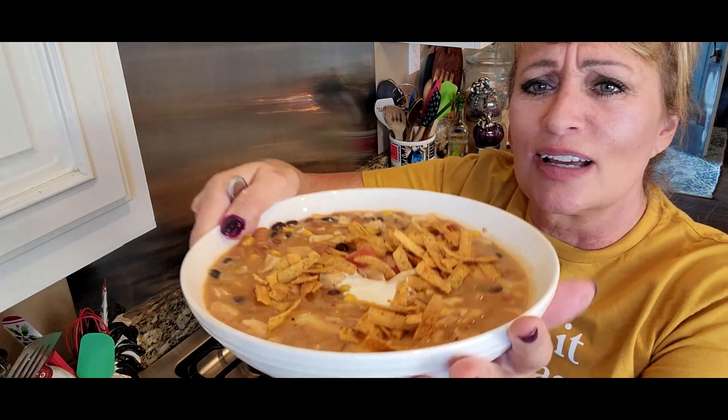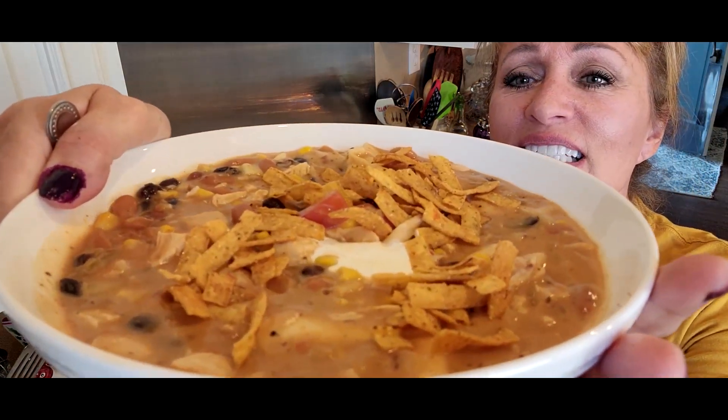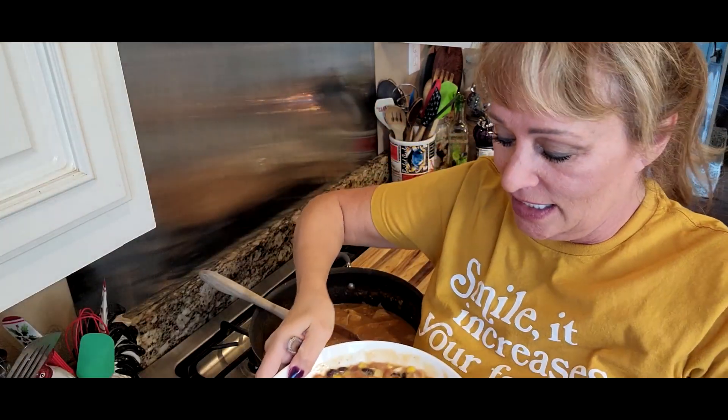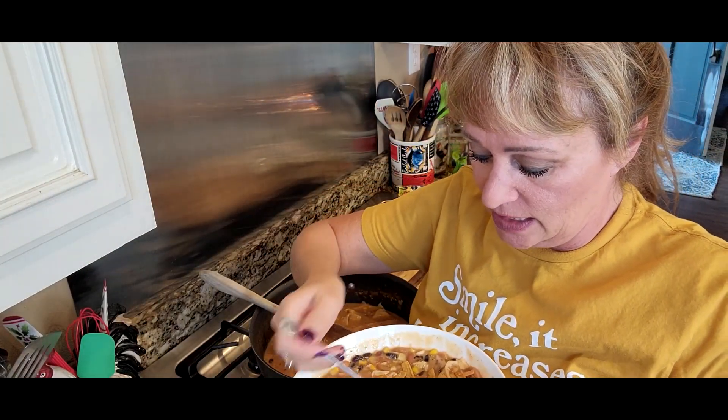Oh, this bowl was hot! Doesn't that look good? You all saw how fast we put that together, right?